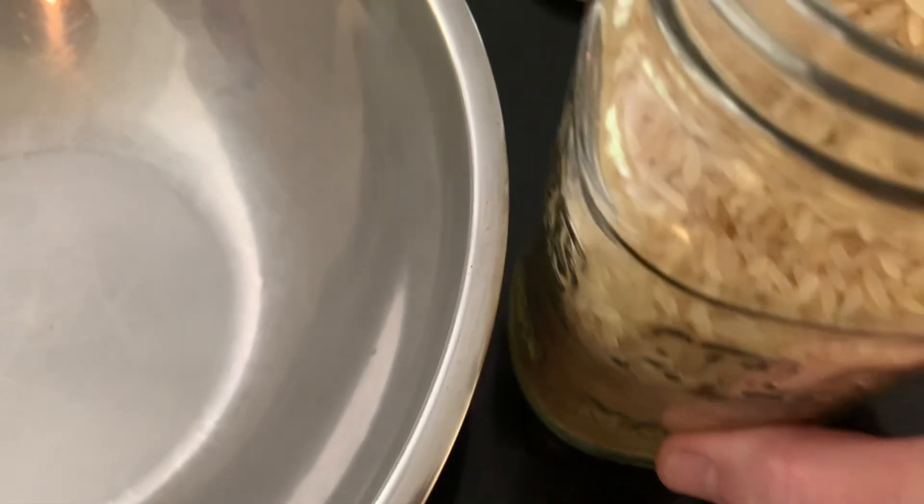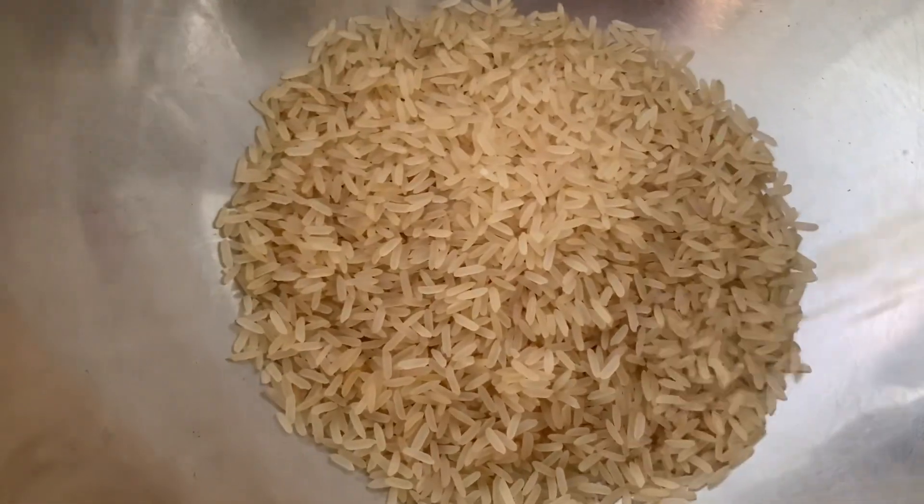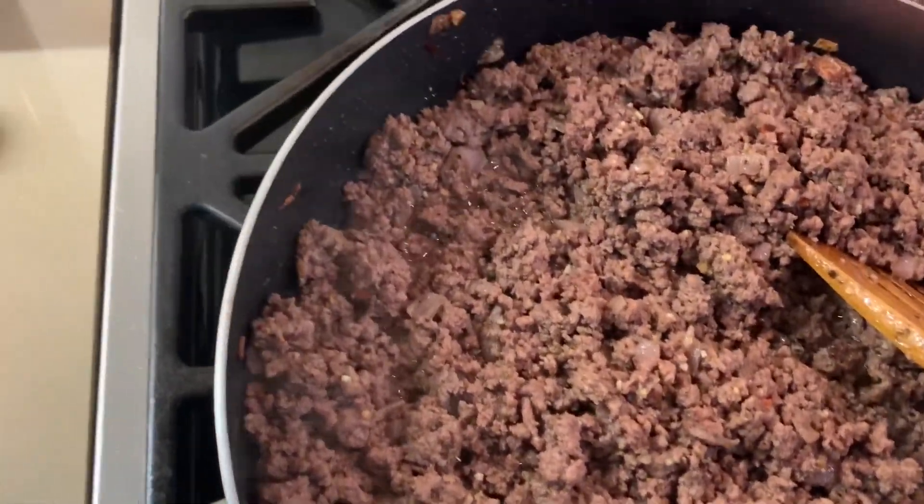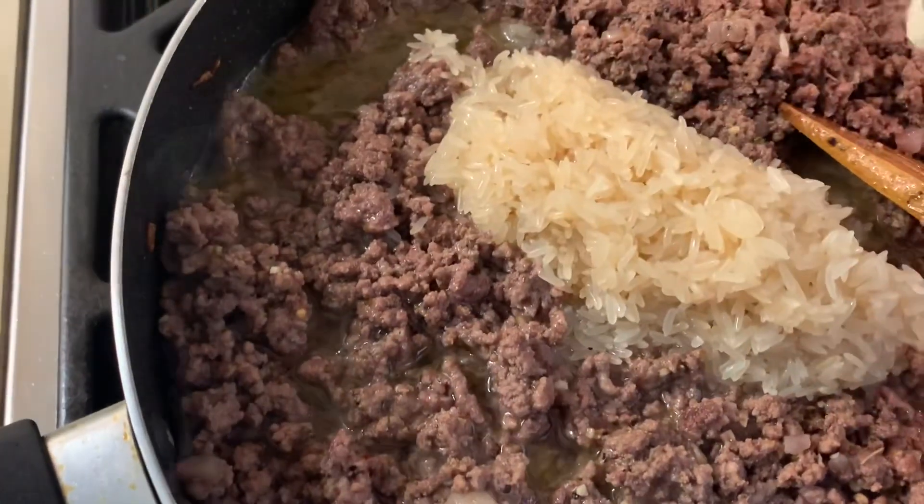I have some parboiled rice, which I'm going to wash. I'm going to add about a cup — I'm eyeballing it. I'm going to rinse it and once your meat is sautéed nicely, put your rice in.